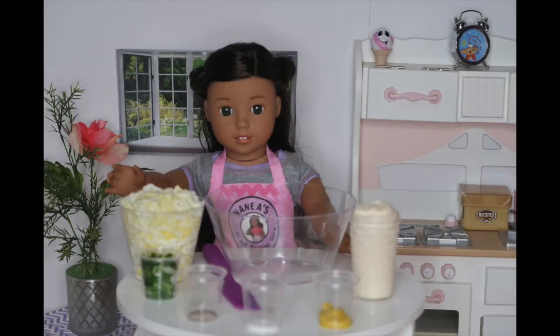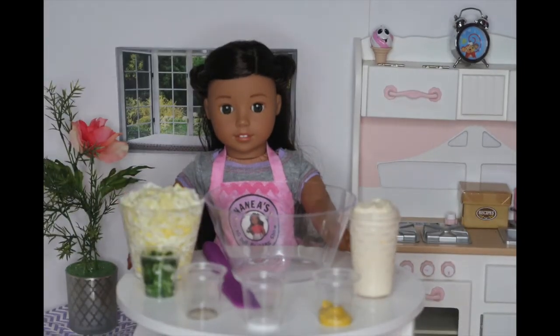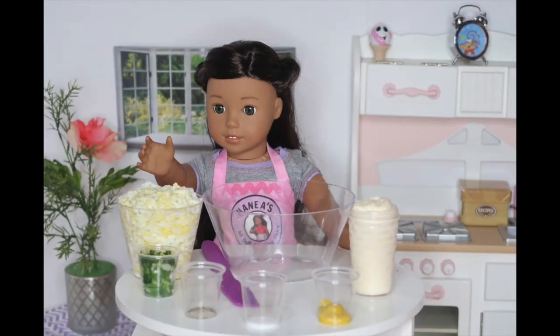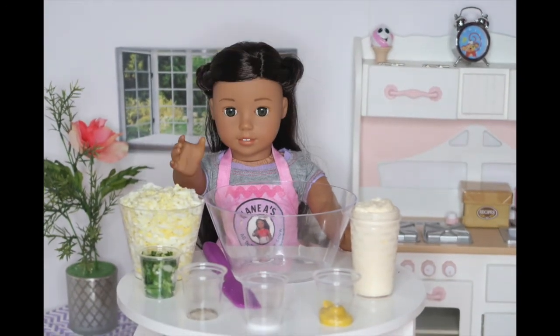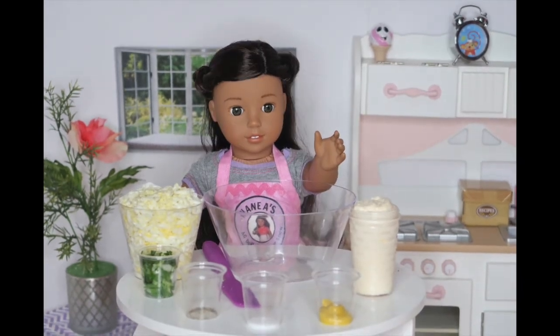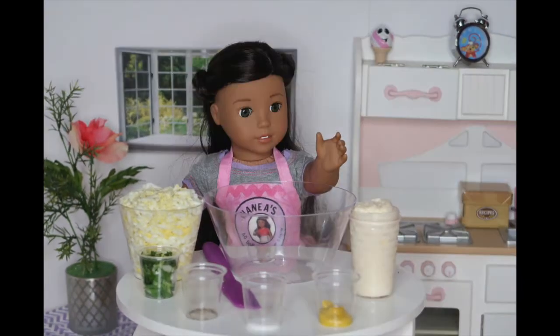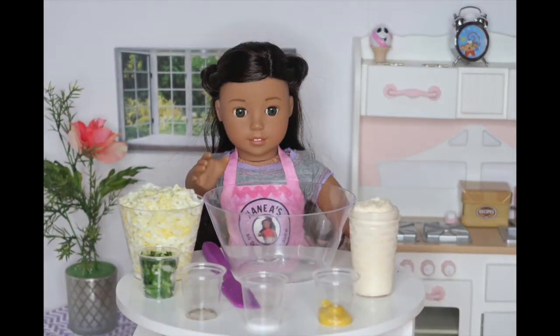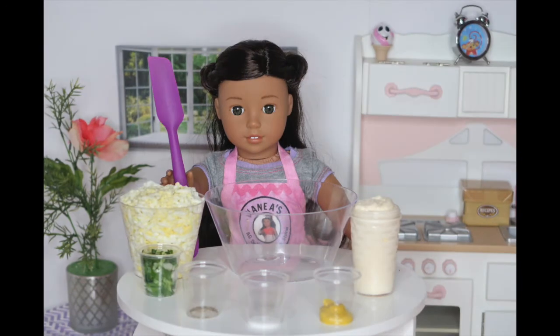The things that you will need to make this egg salad are four hard-boiled eggs that I shredded, two green onions that I chopped up, one-fourth teaspoon of salt, one-eighth teaspoon of pepper, half a teaspoon of mustard, and one-fourth cup of mayonnaise. A big bowl and something to mix with.